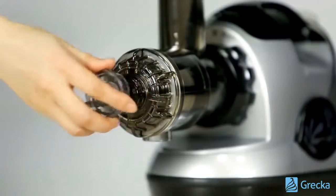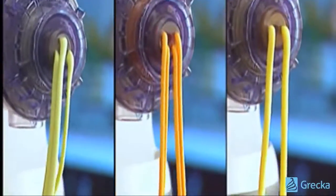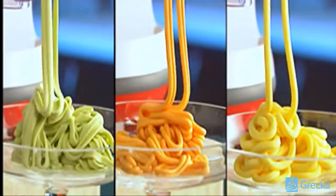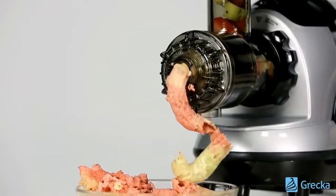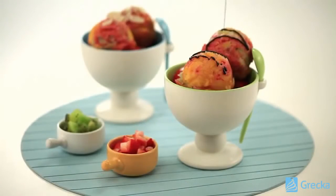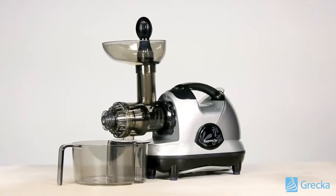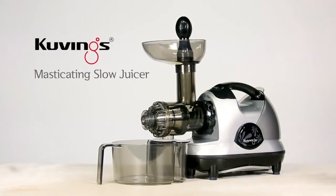The juicer goes beyond juicing to make shaved ice, grind meat, and extrude delicious pasta. With frozen or fresh fruits, try making a hundred percent fruit sorbet that everyone will love. The Kuvings masticating slow juicer will brighten your morning with the freshest juice.